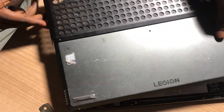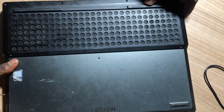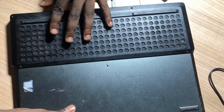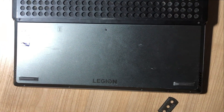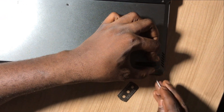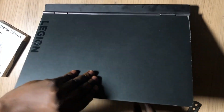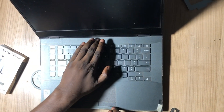Now I have to cover all four edges, make sure the edges are covered, put the back cover of the laptop on, and then put in all the screws so everything will be secure. Now let's open it and turn it on to see how it goes.